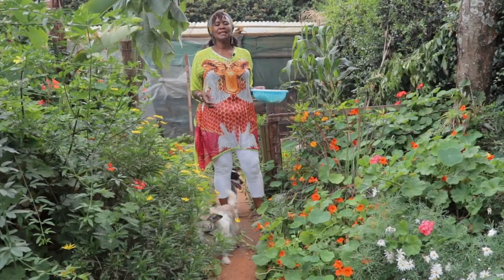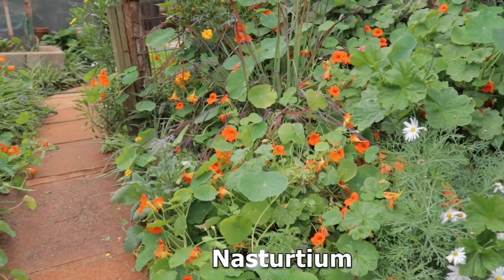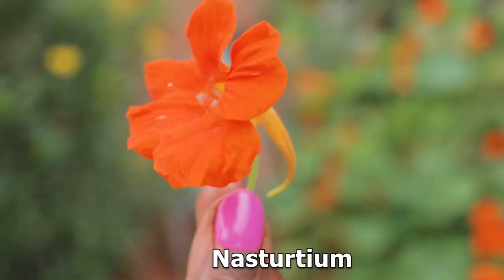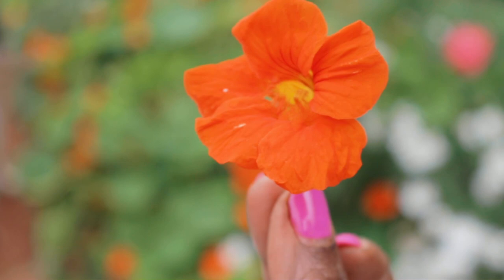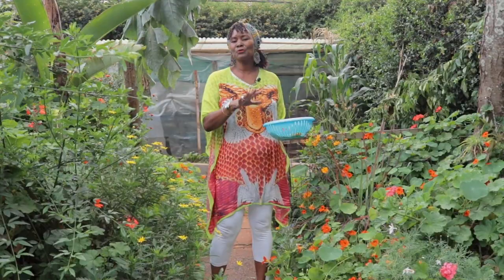Welcome back to my channel! Today I've decided let's talk about nasturtiums, and I have them everywhere. They are edible and I do use them in salads. They are a bit peppery, but I don't mind the taste because it just brings another flavor to your salad. I'm also going to put the flowers in, which rounds off the salad so well.